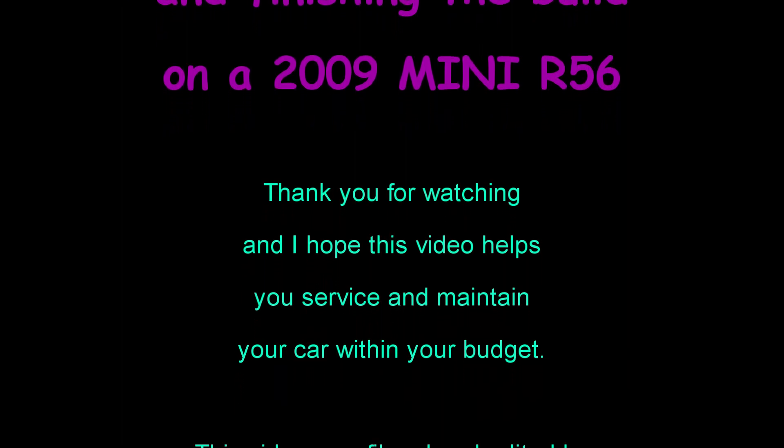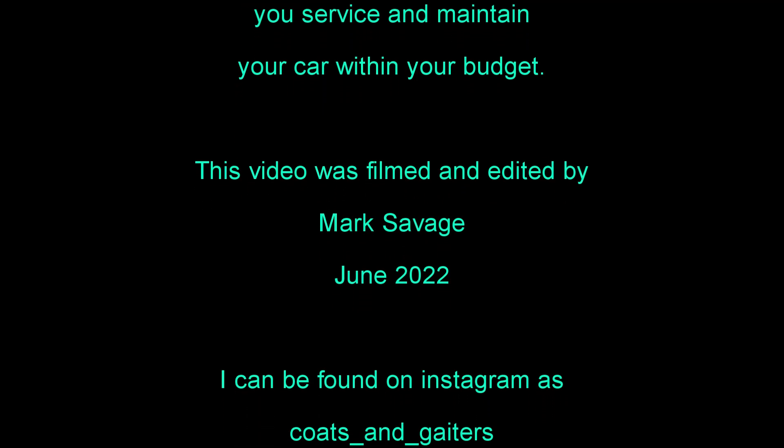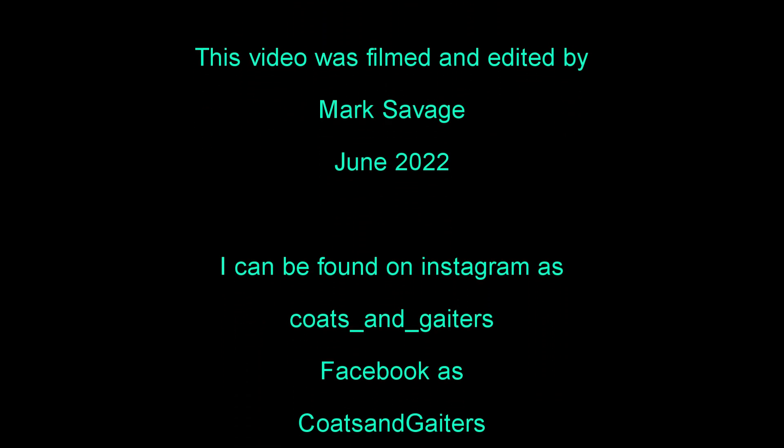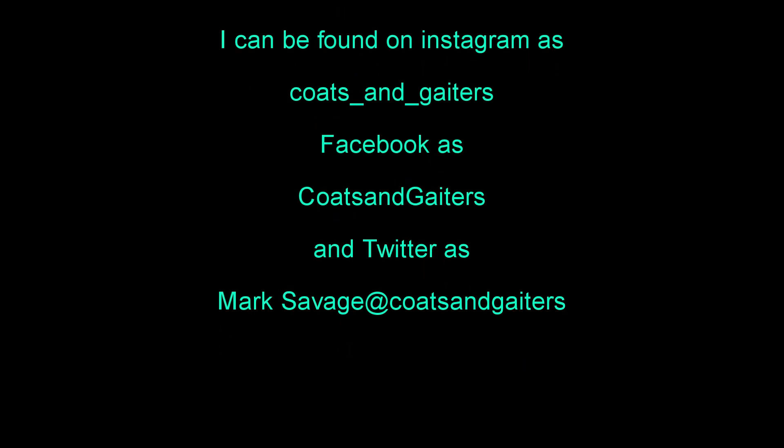You've been watching refitting the DPF filter, the MFE, and finishing the build on a 2009 Mini R56. Thank you for watching and I hope this video helps you service and maintain your car within your budget. This video was filmed and edited by me, Mark Savage, in June 2022. I can be found on Instagram, Facebook and Twitter as Coats and Gators.